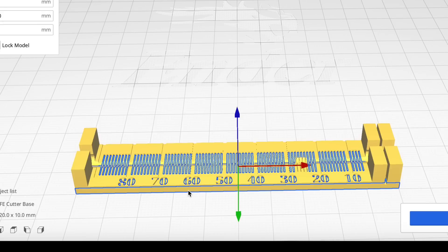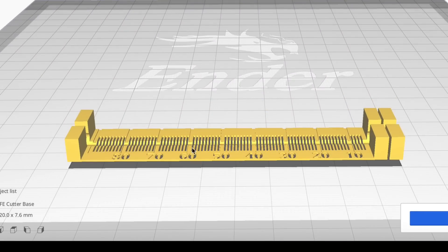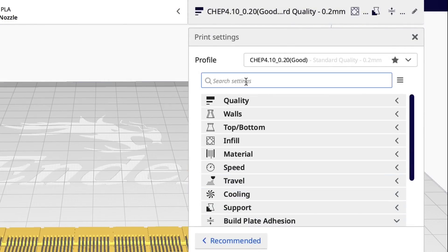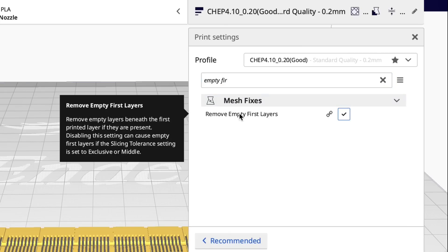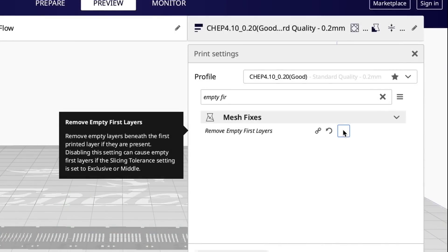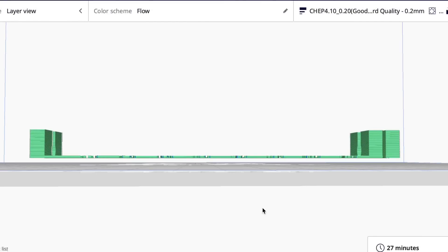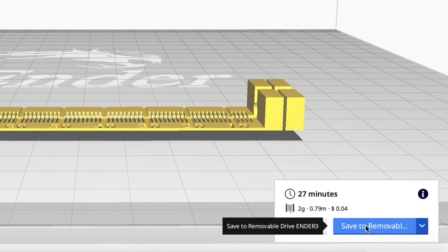Now I can get rid of the base since everything's lined up — just click on the base and delete it. Here's the piece floating in the air, so now I can slice this. I'm going to use the same profile but make two changes: get rid of the skirt, and search for 'Remove Empty First Layers.' In my profile it's checked, but I uncheck it so Cura won't ignore that space and will print it floating in the air, which is what we want. I also change the file name to 'top' so it saves as a separate file on the SD card.